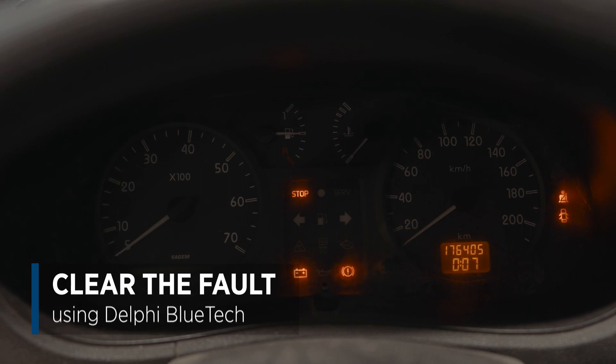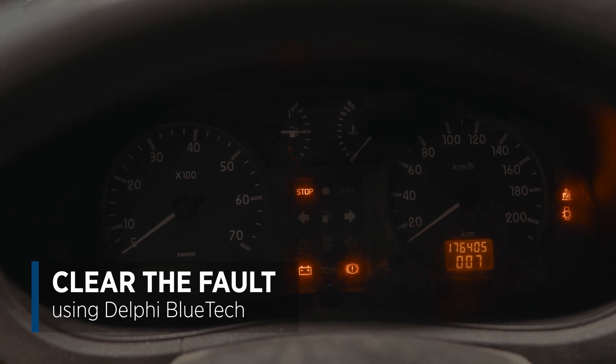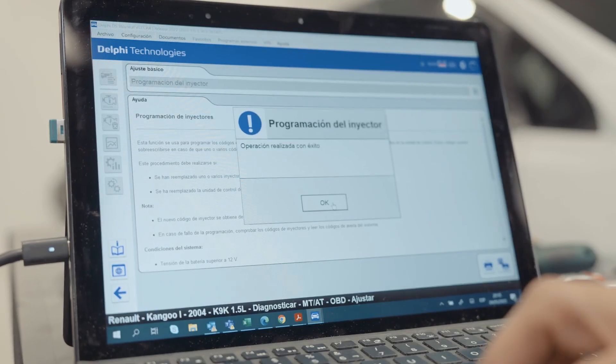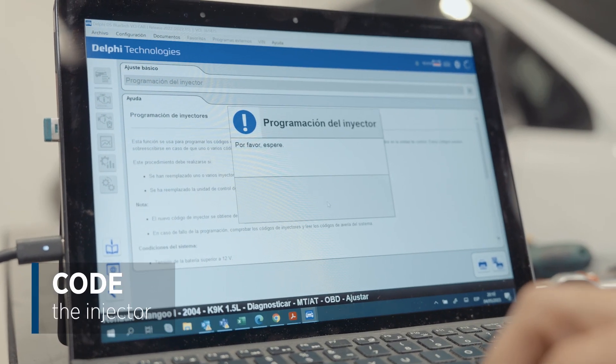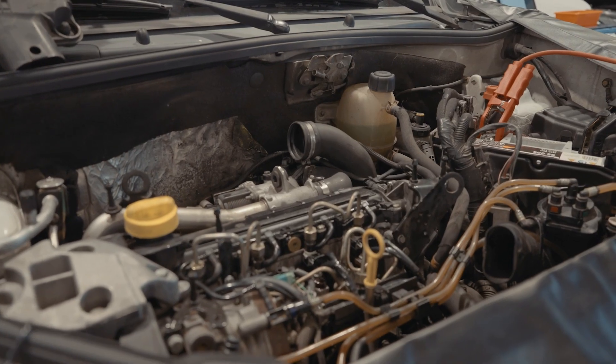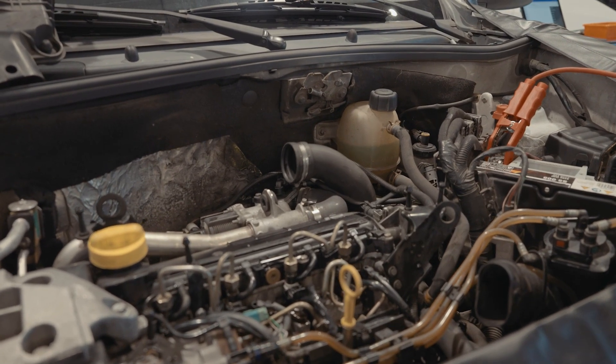We can now clear the fault with our Bluetech diagnostic tool and we'll see that the fault has disappeared from the dashboard. At this point we need to code the injector using our Bluetech diagnostic tool. We've now solved the fault with this vehicle's injection system.